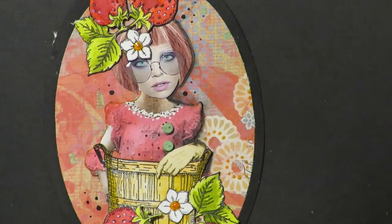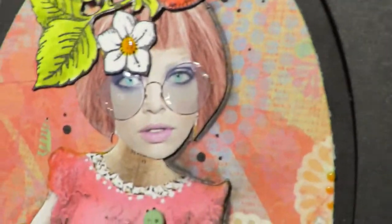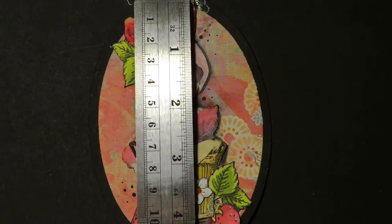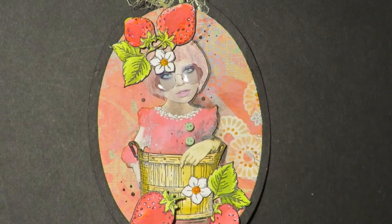This one is called Strawberry Fields. She's got strawberries that are dimensional and cute glasses that are shiny, plus some little micro buttons. This one measures just a little under five inches tall and three and a half inches wide.